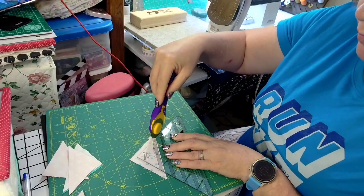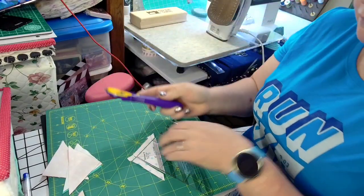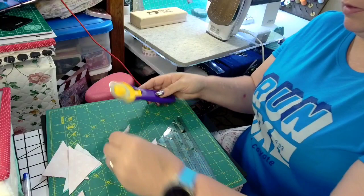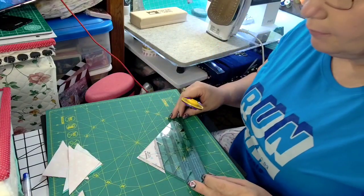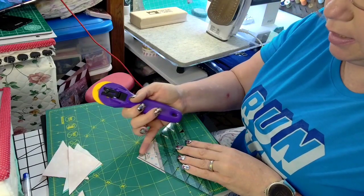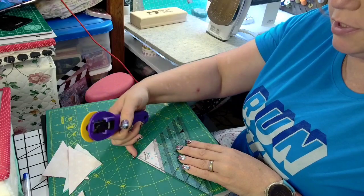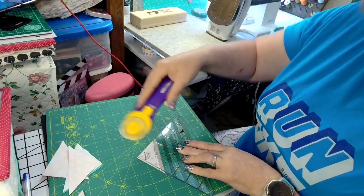We're going to trim the sides. We're going to toss those — we don't need those. Now we're going to put this back on here. Make sure that this line points up and goes to the tip of your half square triangle. And then we're going to cut the little dog ears off.